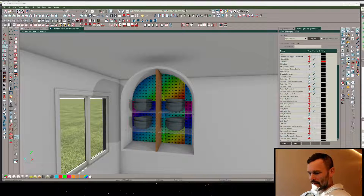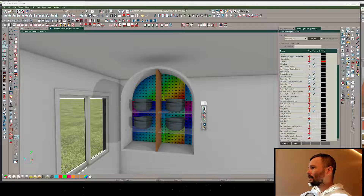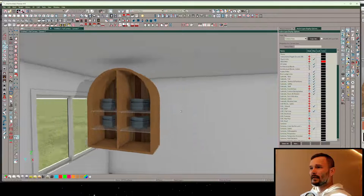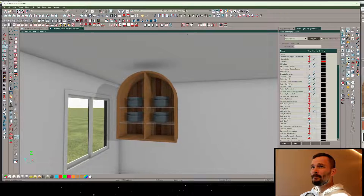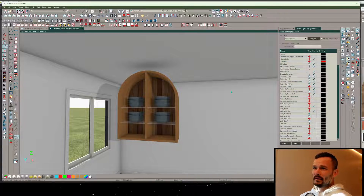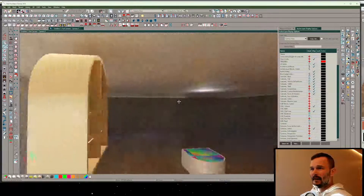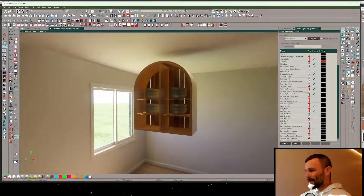I can pick up that cedar texture again to do a little rework in here. Take a look at that - isn't that cool? Do a little ray trace, do a little cover art from here. Very cool, hopefully you learned something from that - cheers!